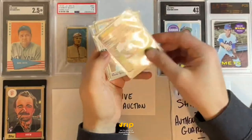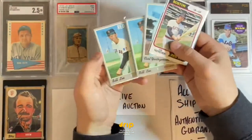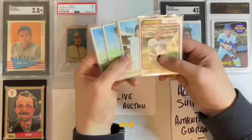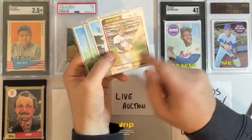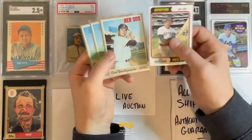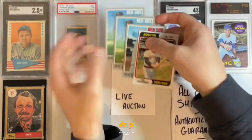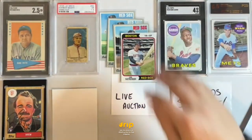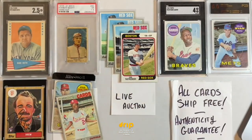This Yastrzemski is a 1974, and then we have a 1970 Yastrzemski, and then two 1970 Bill Lees. So a 1974 Yastrzemski — awesome pose, he's about to take out the camera — a 1970 Yastrzemski, and two 1970 Bill Lees. A nice little Red Sox lot.